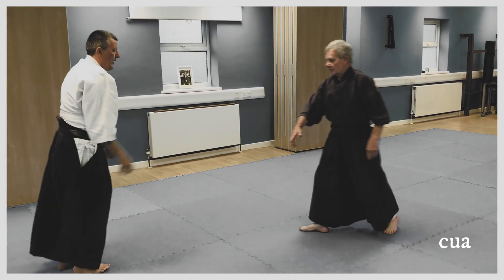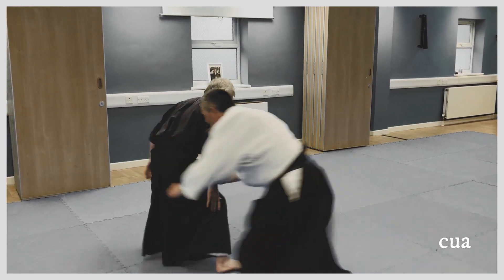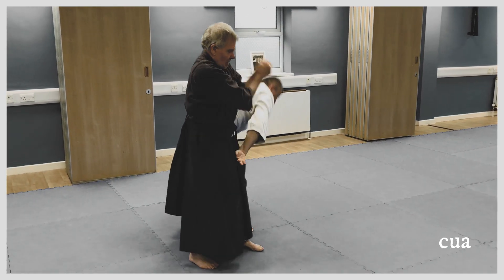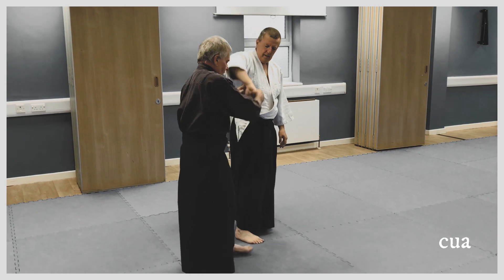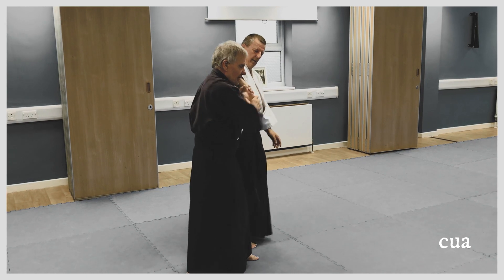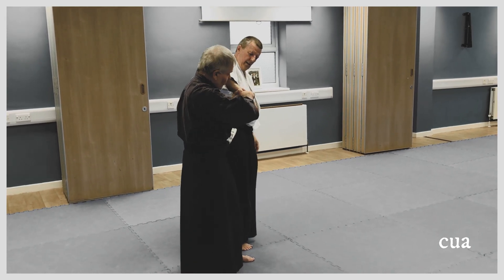This bit's interesting: round, to the hip, through, out, cut, cut. The cut is not a shoulder cut — it's a pivot cut.